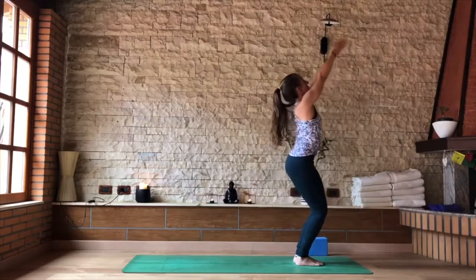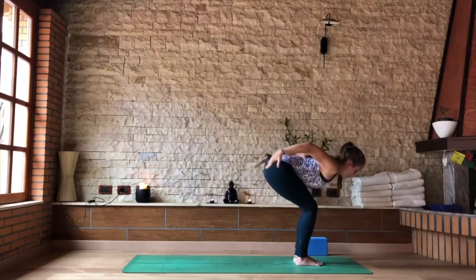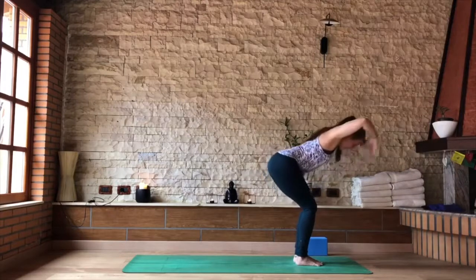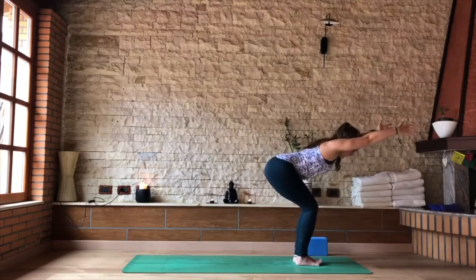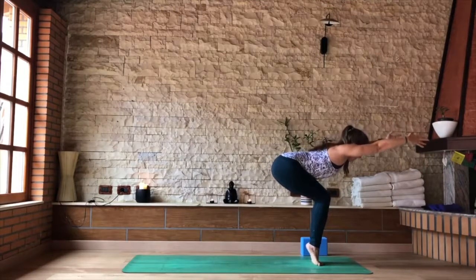Last one: inhale, sit down into your chair. As you exhale, swing the arms back, heart open. Then keeping your flat back, reach the arms forward to the front of your mat. Staying there or rising up to your tiptoes and balancing. Gripping the thighs, feeling that stability through the whole lower body — through the legs, through the hips.